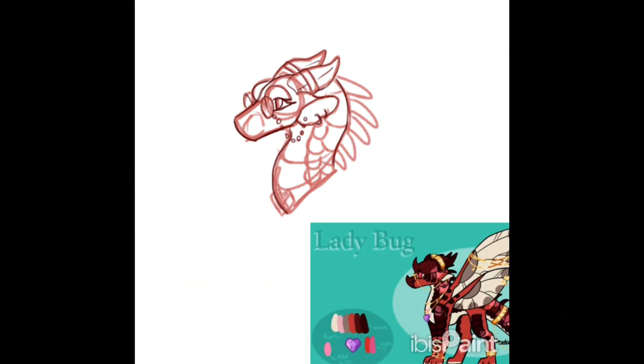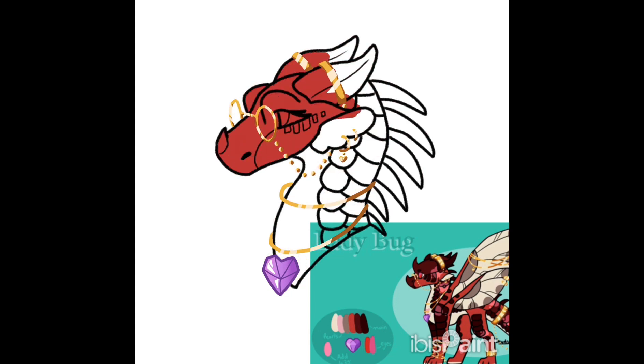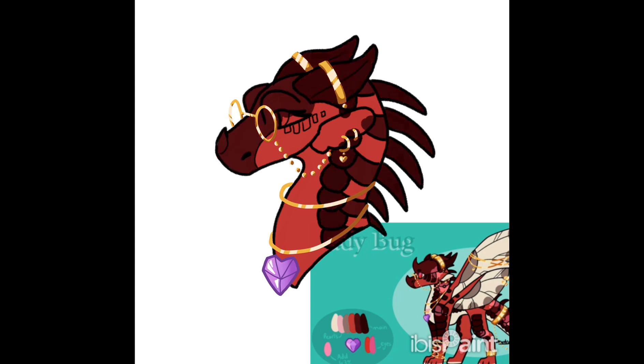First of the contest prizes. First off, this is for Dewdrop. She has already seen it, but I thought I should make a video because why not? I enjoyed drawing your character, Dewdrop. Your contest prize was a headshot of your character, and that's your contest prize. Enjoy the rest of the speed paint.